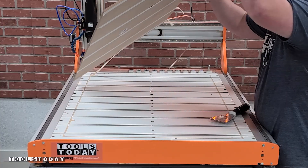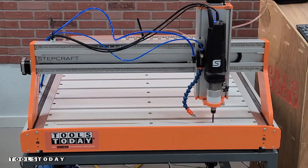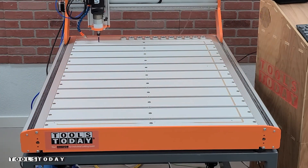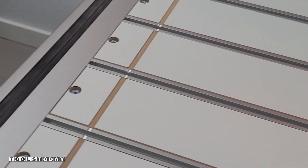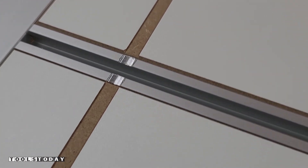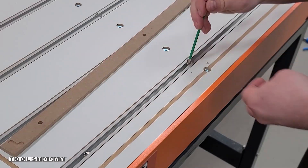Before installing the new wasteboard, I set my Z0 position just below the MDF wasteboard and just above the aluminum T-tracks. I accidentally set it a little bit too deep so I did cut into those aluminum T-tracks — it doesn't really matter, it's just kind of a cosmetic thing, and the bit handled it just fine. But this will be a really nice reference for putting everything on, as that reference point is the exact outside location of where we just cut the wasteboard, so this will make lining everything up really easily.